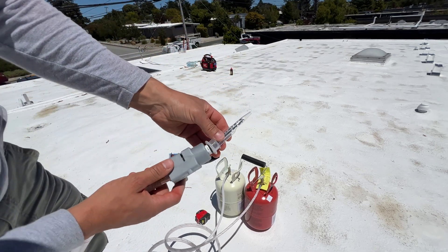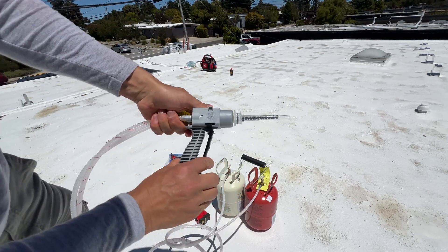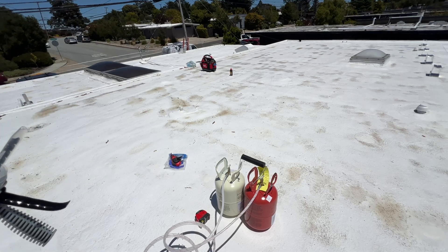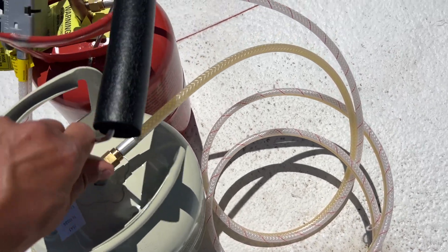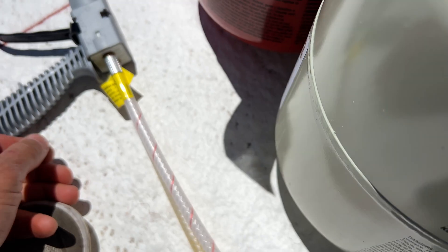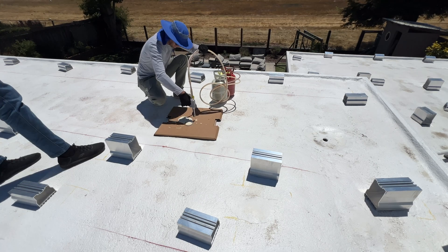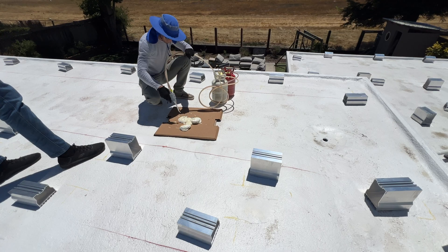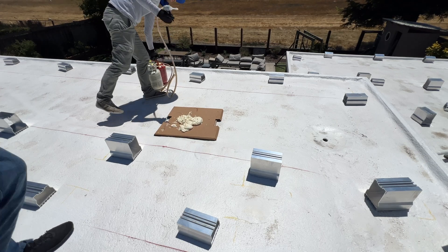In the package we get multiple nozzles because we have about 30 seconds to one minute when the foam is liquid. After one minute it's going to block the nozzle. We need to spray some foam on cardboard first to make sure it's mixed well in the nozzle before we start installing mounts.